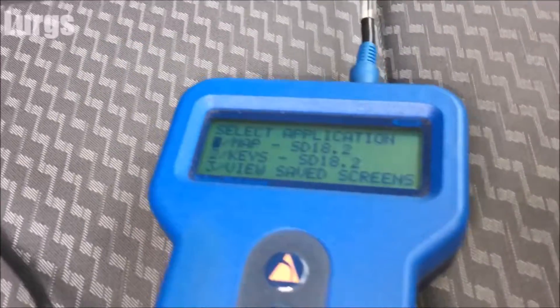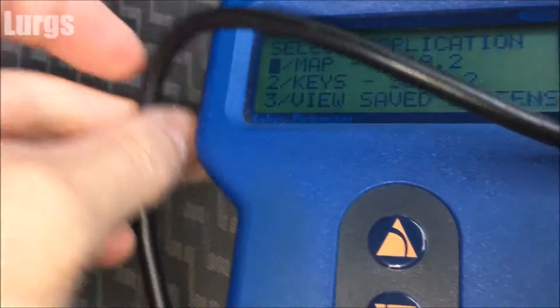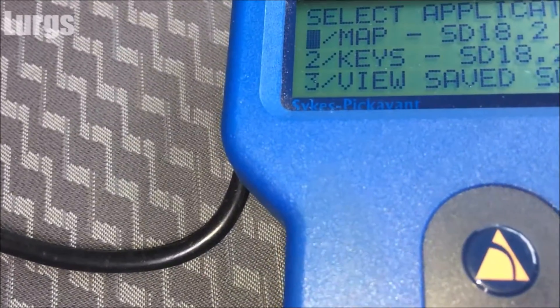My advice is to get one of these readers. Make sure you get one that's compatible with your vehicle, because they all vary quite a lot.